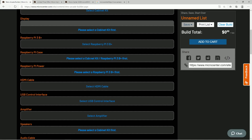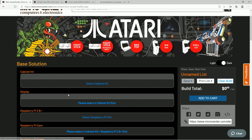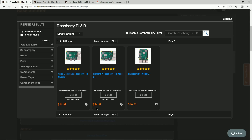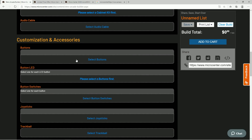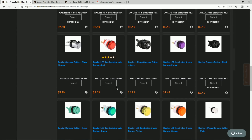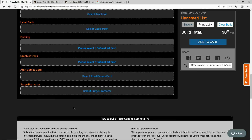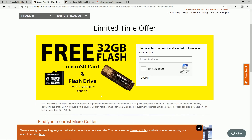Shout out to Micro Center for sending me this unit. Check out their brand new retro arcade builder — a lot of you are used to building your own PC, so why not build your own arcade cabinet? You can do the fight stick with or without a trackball, a bar top, a three-quarter size cabinet, or even a full-size cabinet. You can select your Raspberry Pi, and some of these things are incredibly cheap — for example $24.99 for a Raspberry Pi 3B+ is amazing. You select your components and they'll even help you select your buttons in many different LED and non-LED styles.